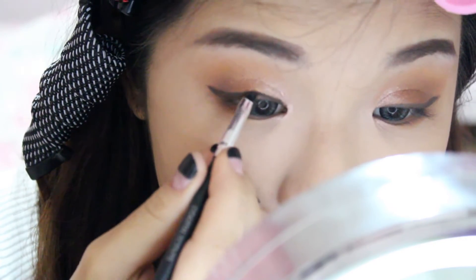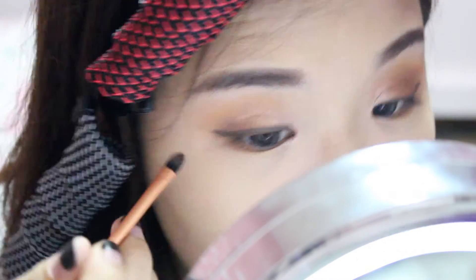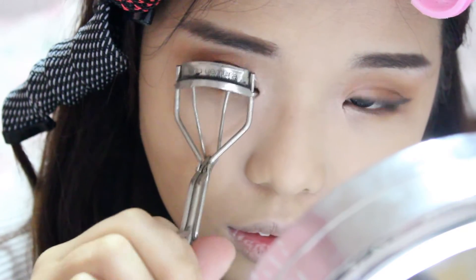I'm doing the same for the other eye as well. Then I'm curling my lashes, putting on some mascara, and I also placed on some falsies.